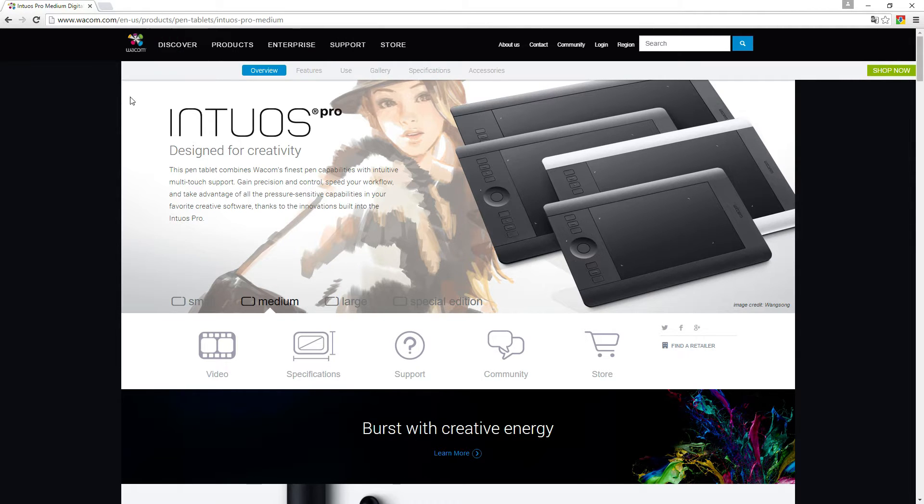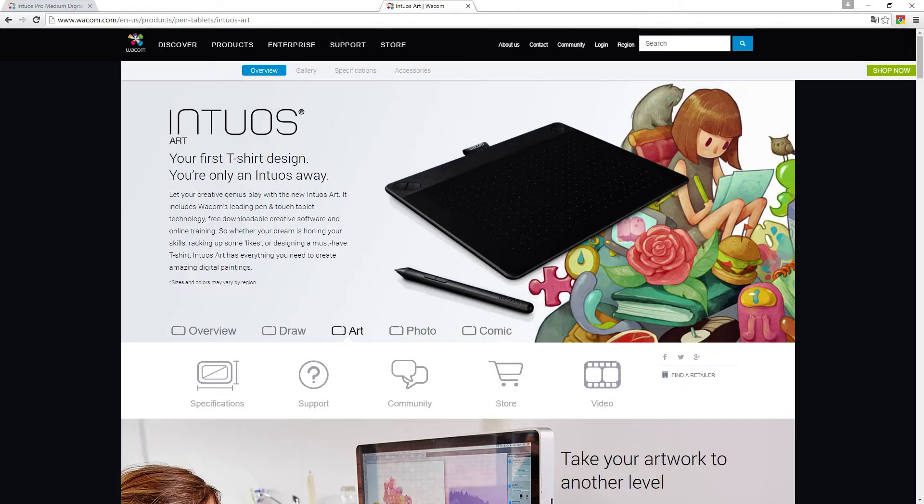Before I had this one, I tried out the Intuos Art briefly. It's quite a bit smaller, and while I liked the surface a lot, the pen was really, really small. It doesn't really show in the picture, but with my hand it just feels too small to work with. I tried it for one week before I had to return it — my hand was cramping and I was hoping I'd get used to it, but nope.